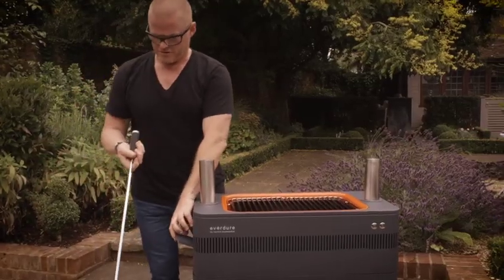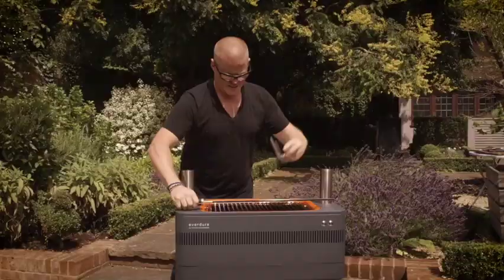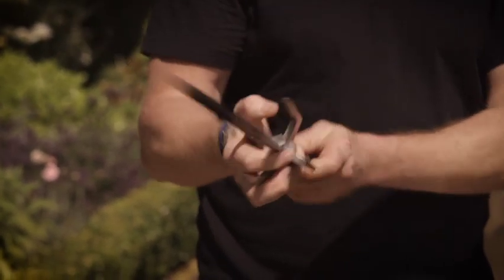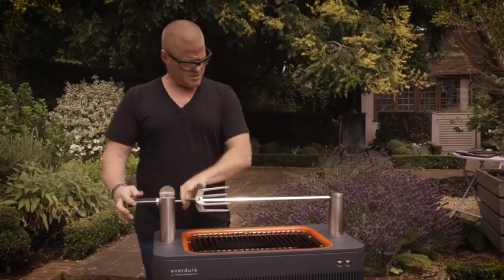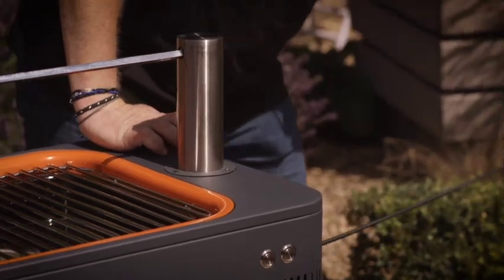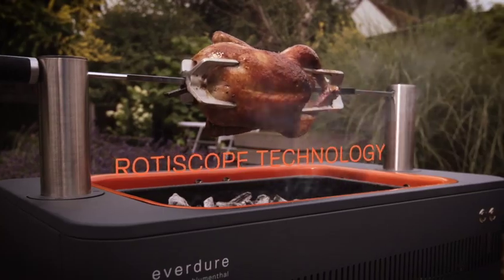The motor for the rotisserie is actually housed in this support — no one else has ever managed to do that before. On this side here we've got the actual rod. It's got a retractable handle just so it can fit inside the housing. These forks slide onto the rod. The great thing about these is this here — very simple — it's a clamp. It just secures it in place and you haven't got any hassle of fiddling with silly little screws. Just pop the end of the rod into there, handle on, the cable for the motor slides out like that, press the button and off you go. It really is that simple.